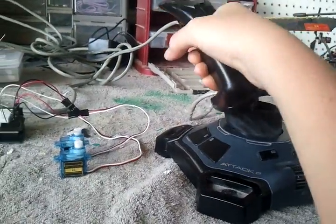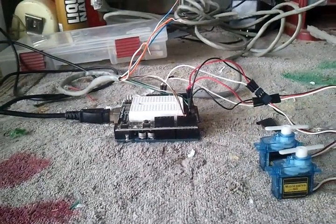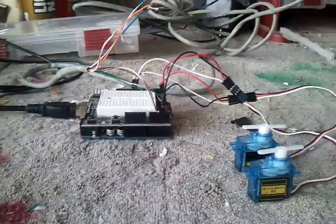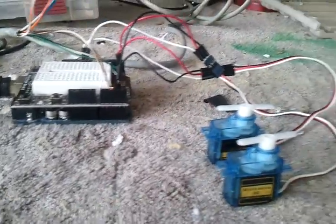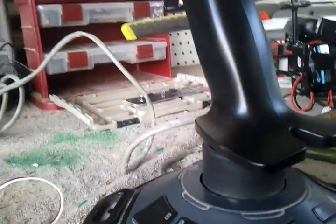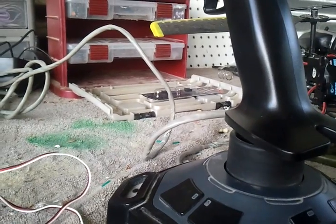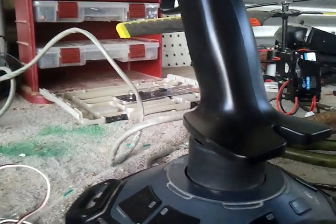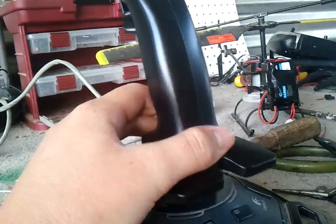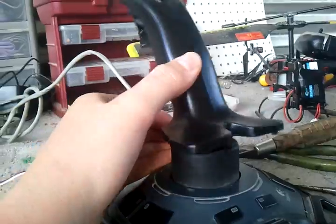They'll both move independently at the same time. I just took the knob example from the Arduino code examples list, adapted that to run two servos at a time, and then put in the values for this — it was about 179 to 800-something, which was the approximate span for these potentiometers because it's limited by the joystick.